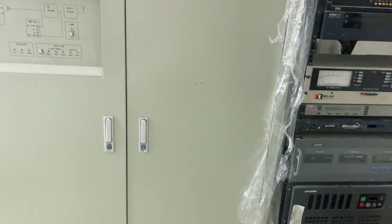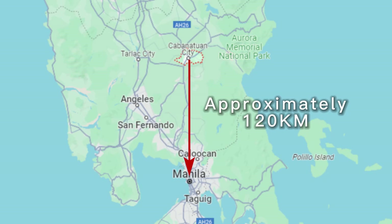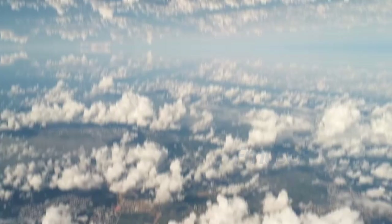Today, I will be sharing information about a newly installed AM transmitter station in Kapanatoa, Philippines. Kapanatoa is located in the northern part of Luzon Island, approximately 120km north of Manila, the capital of the country. We began the Kapanatoa project on September 21, 2023, immediately upon our arrival.